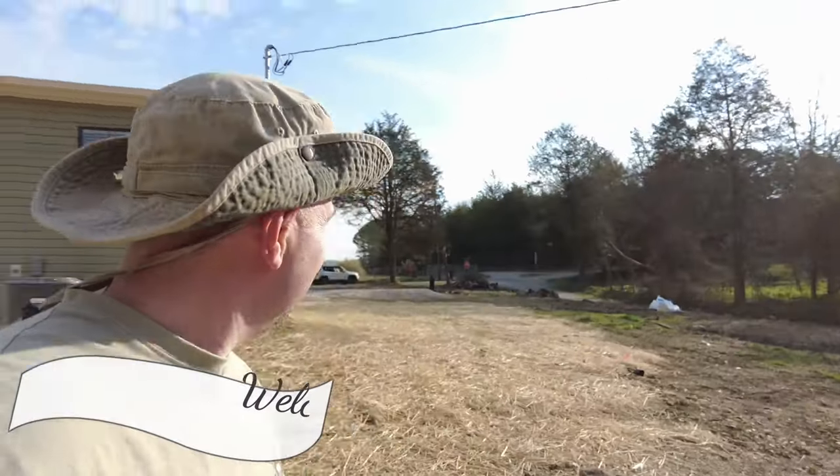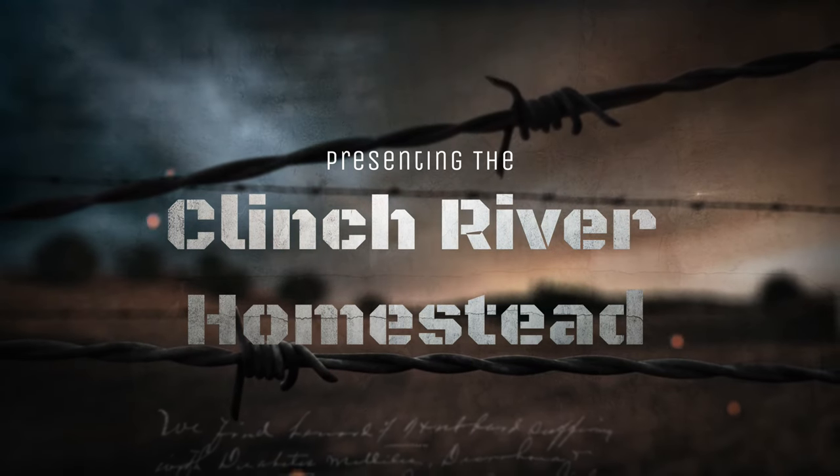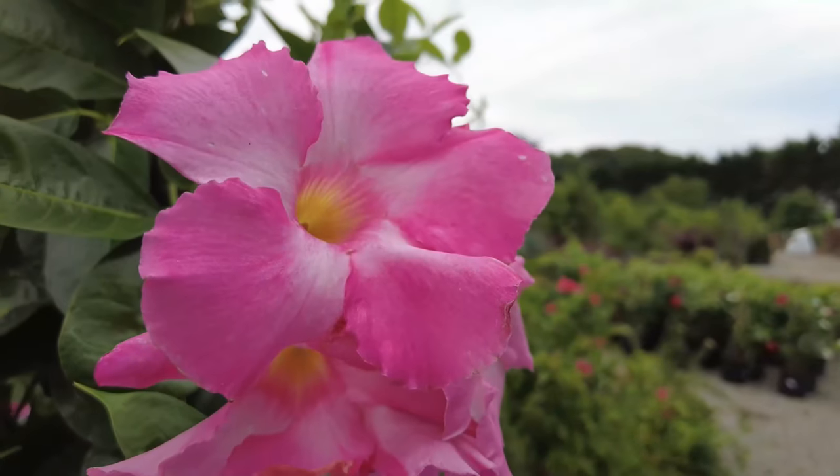Hey everyone, welcome back to the Clinch River Homestead. I'm John, and there goes Nicole behind me. Today I'm going to tackle a new problem — we've got an underground spring coming up. Let me show you this spring so you get an idea; I don't think I've shown anybody this yet.